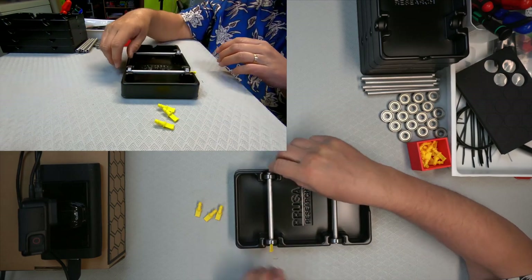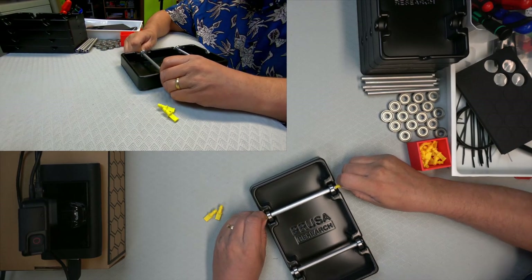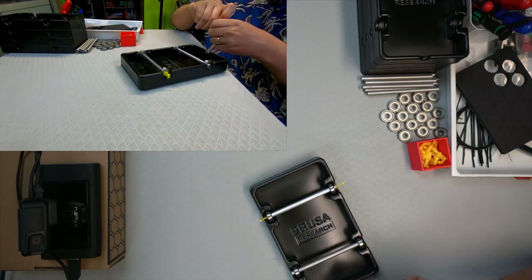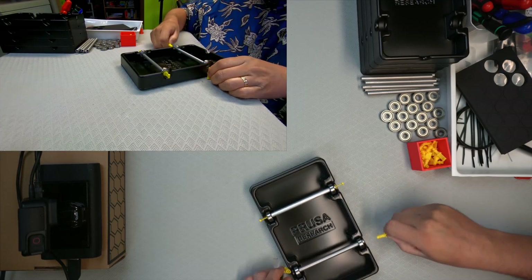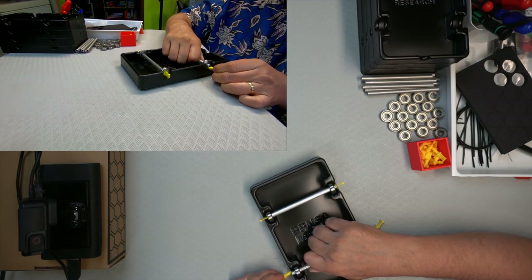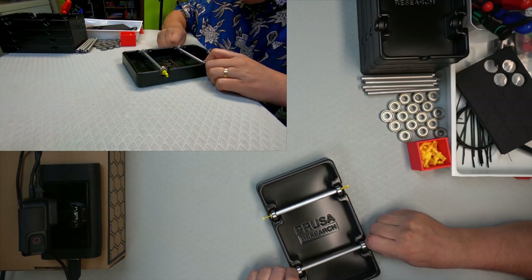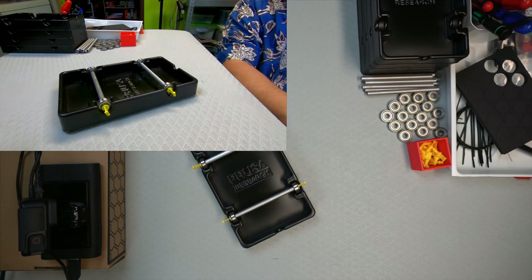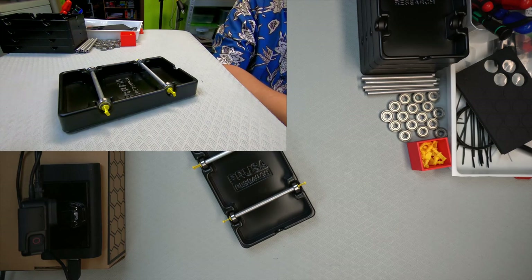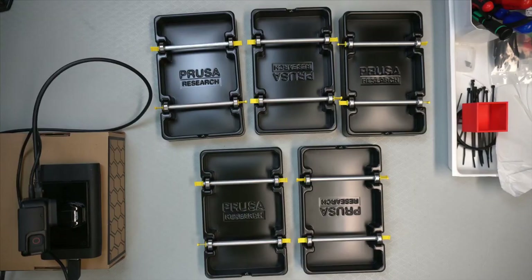Basically, these are just to stop the hole so the axle doesn't come out. It's a bit tough to push those in. Spool holder — I think we can say it's done. I'm gonna get to work and put the rest together. Okay, that's the spool holders fixed.